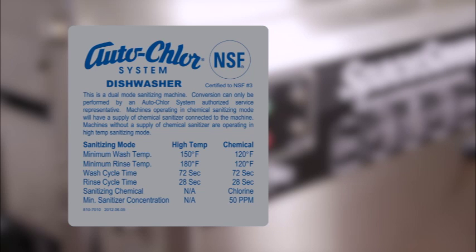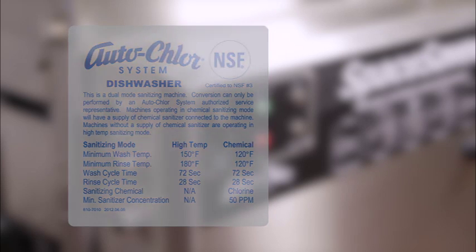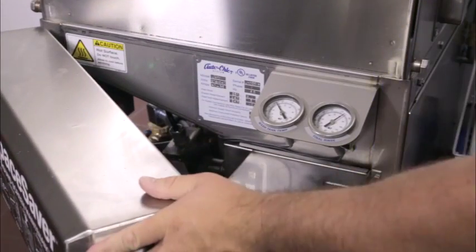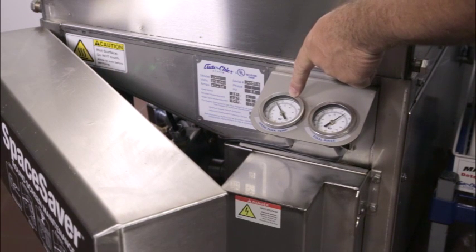If the rinse temperature or wash temperature falls below the proper sanitizing temperature set points, the TempWatch system will compensate by extending the wash cycle to allow the water to be reheated to the correct temperature. The operating temperatures can also be manually verified with the temperature gauges mounted inside the control door.